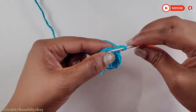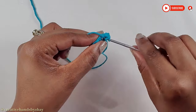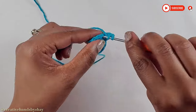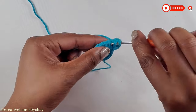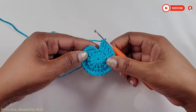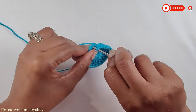Now yarn over, go back into that same stitch and make 1 double crochet. In each stitch right around you will be making 2 double crochets in that stitch. At the end you should have a total of 24 double crochets. Continue making 2 double crochets in each stitch right around and I'll meet you at the end. Now I have come to the end of row 2 — we have our 24 double crochets. Now do a slip stitch on top of your first double crochet.